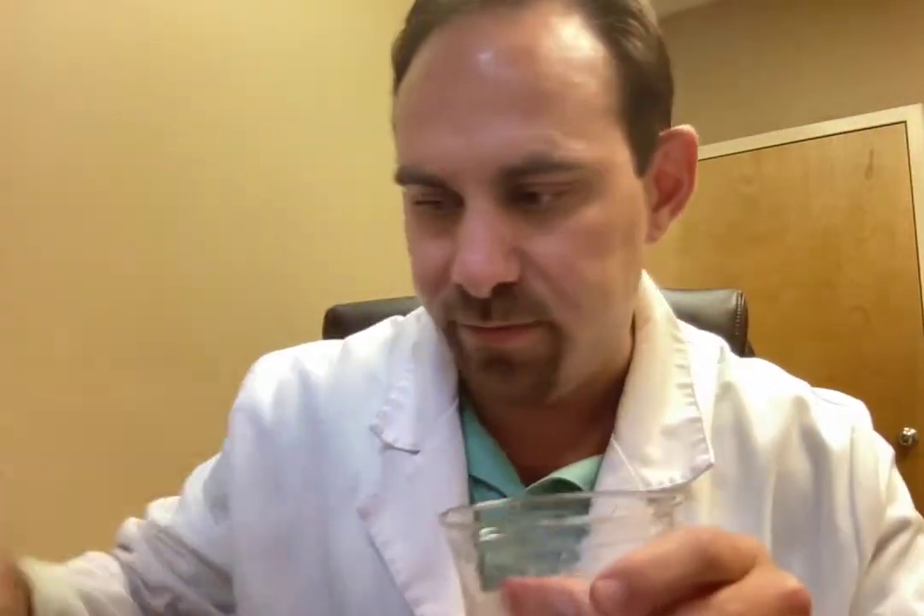All right, that looks pretty well dissolved there. Let's give this a shot. Cheers! That's pretty good, actually. Absolutely. This was a good recipe — wild strawberry Crystal Light with unflavored UreaAid urea. Thanks everybody, take care.